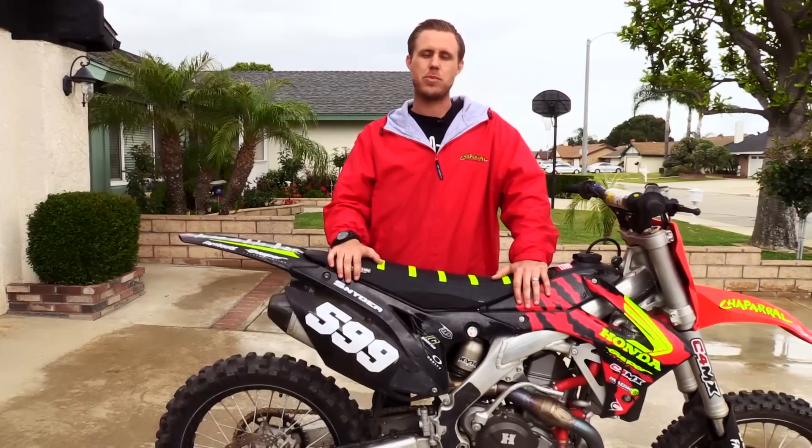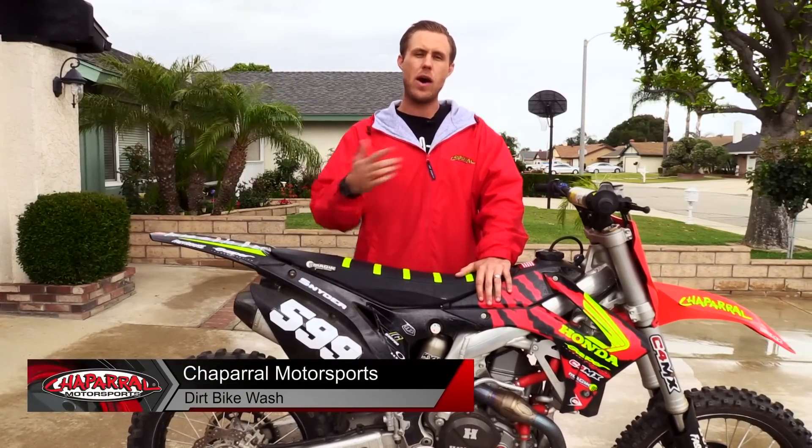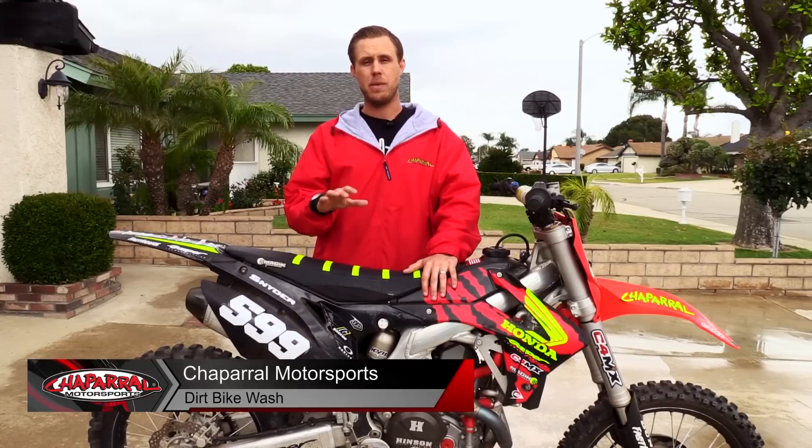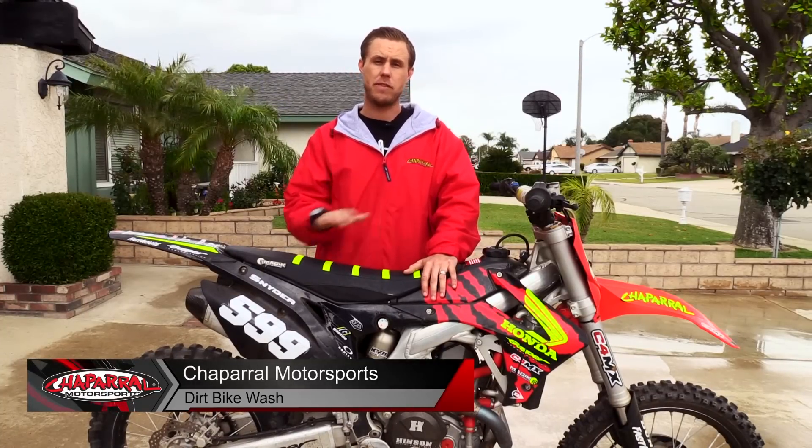What's up guys? Travis with Chaparral Motorsports and today I'm going to show you how I wash and maintain my dirt bike. It's really important to keep your bike clean because it helps extend the life of a lot of your components, and it's also a good time to check and see if anything's broken, missing or needs to be replaced. There are multiple ways of washing a dirt bike — this is how I like to do it, so if you pick up any tips along the way, that's what we're looking for.